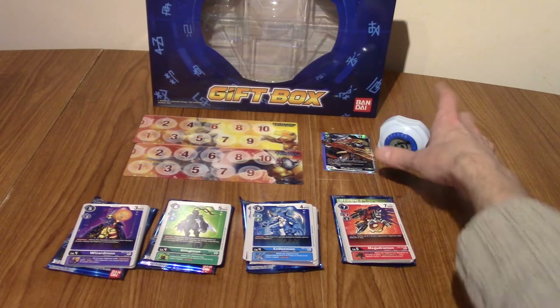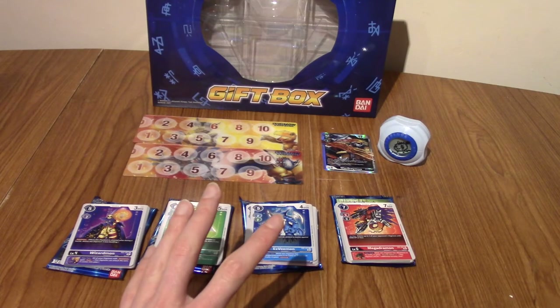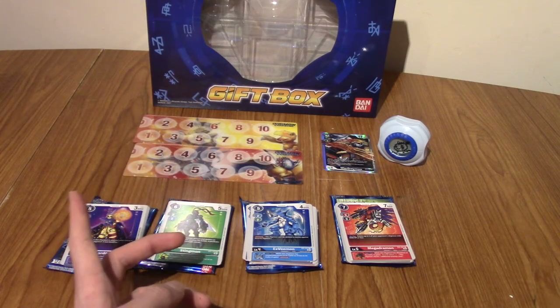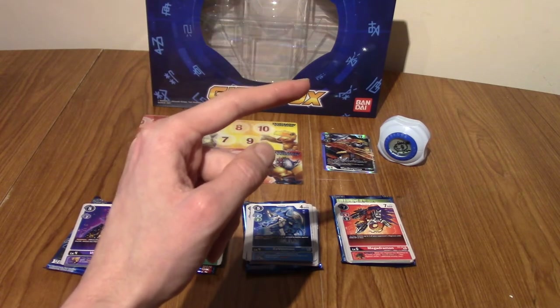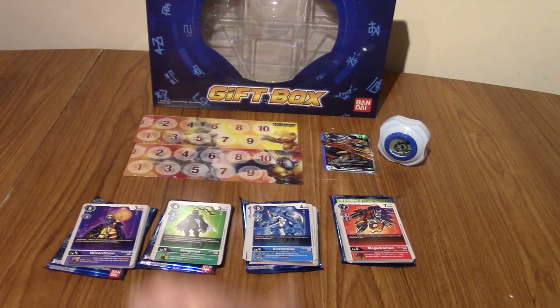But yeah, that about wraps it up. Thank you guys very much for watching. I'll probably be doing more Digimon stuff in the future. If I get my hands on a few more packs of these I'll definitely be opening them. I would really like to chase the alternative art classic cards, so stay tuned for that. I don't know if and when I'll find them, but hopefully I will. In the meantime I'll leave a playlist in the top here for Digimon card stuff. That's about it, so as always, thank you guys very much for watching, and until next time — goodbye!